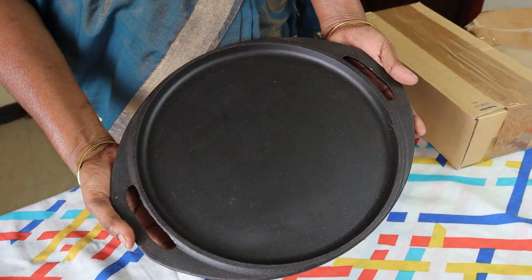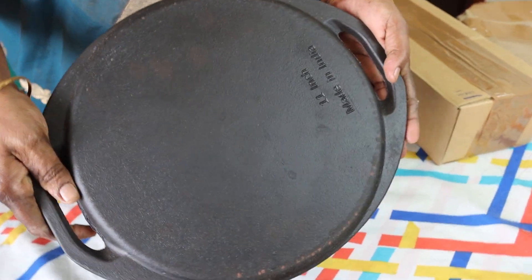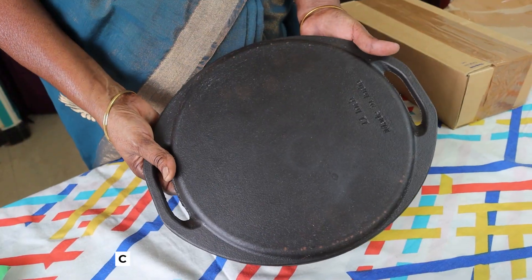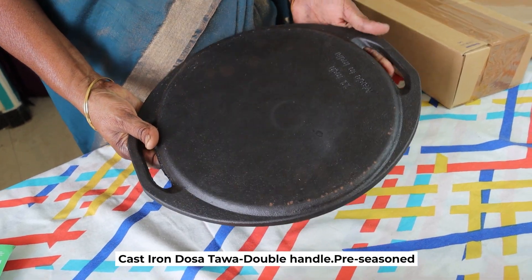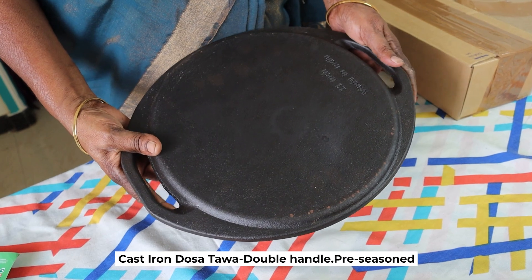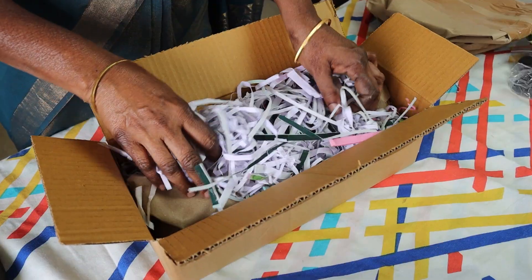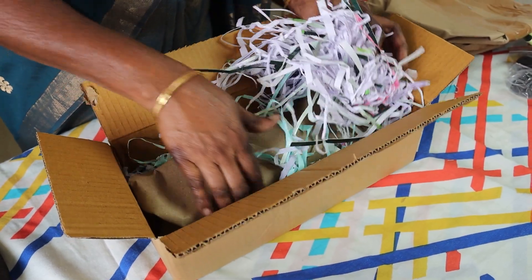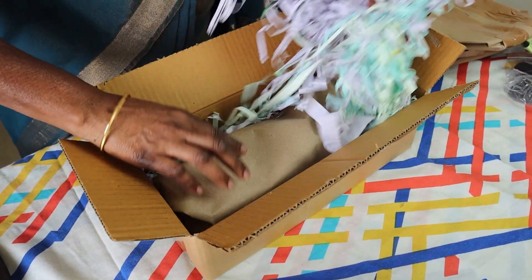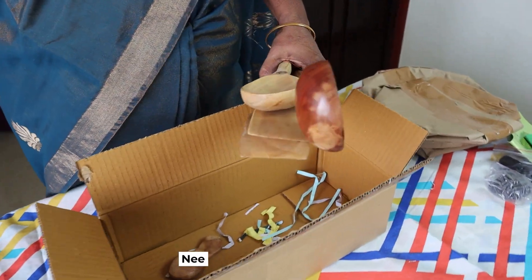This bowl is very nice. It has a weight. I am using this bowl. You can use this bowl. This bowl is very nice.